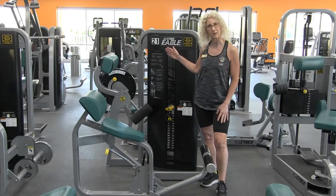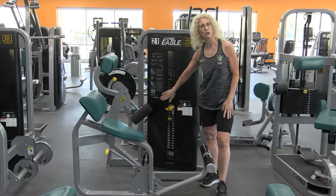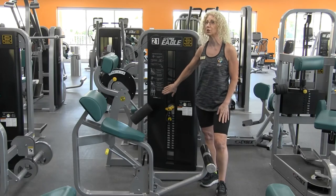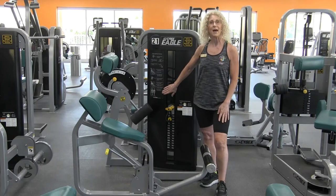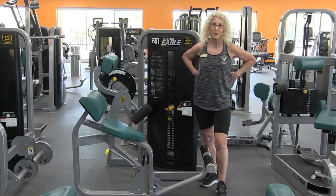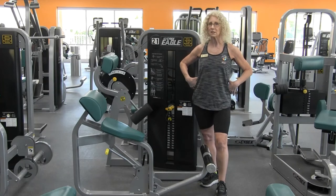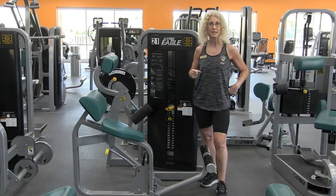As with all the other Cybex pieces of equipment, they usually have the instructions on how to use them right here on the machine, which is very handy. The back extension is specifically for your low back, your erector spinae, your back extensors, and that lumbar area that is very sensitive to all of us — we want to keep that nice and strong.